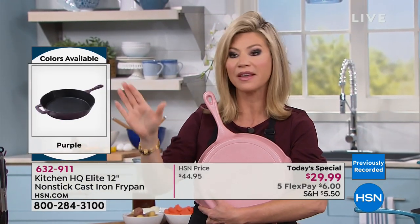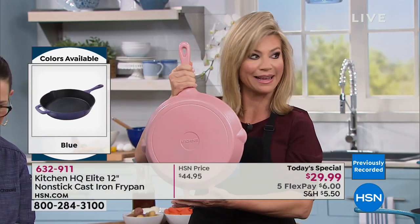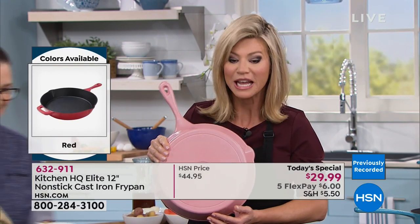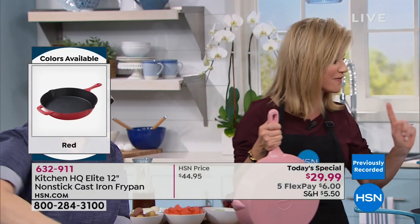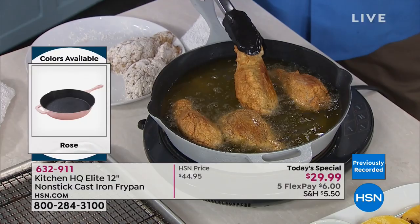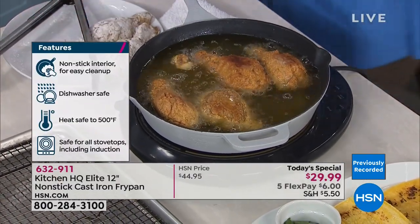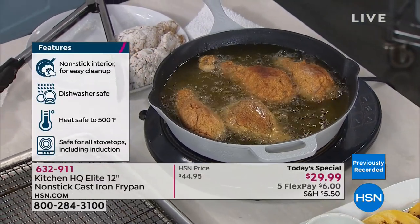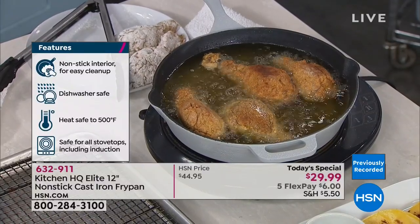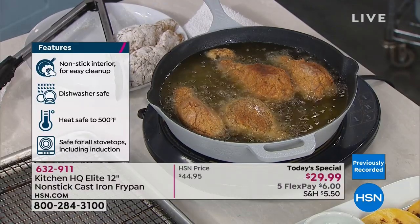Over 1,000 ordered. The rose color — which is pink — there are 300 left for the rest of the hour. If you want the teal, there are 500 lucky people that get to own that teal. You can use this to fry, to sauté, take this out to the grill, put this in the oven. You will never season this pan. This pan will never rust. It's got double pour spouts and the oversized helper handle. You're getting it today for $29.99.